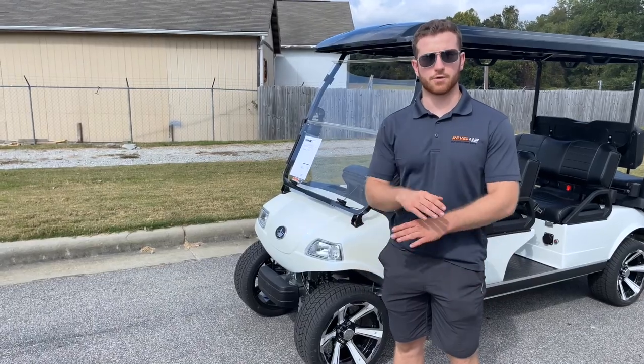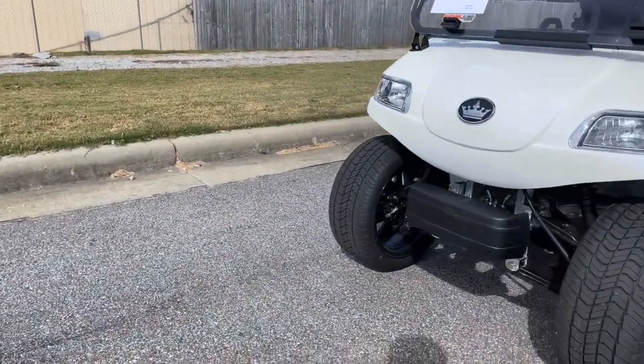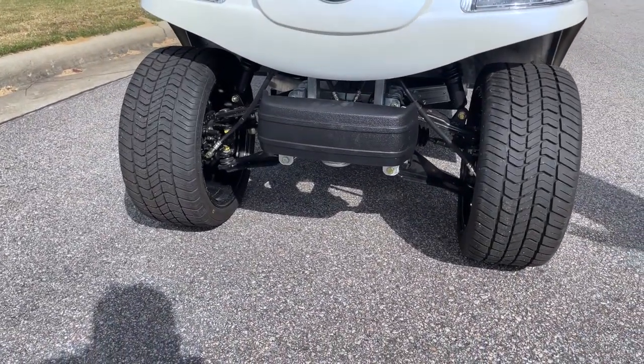A small side note for all Evolution vehicles is they have independent front suspension, which means it will be a much smoother ride and it will handle bumps and potholes a lot better.